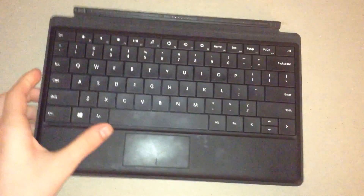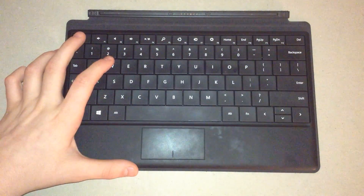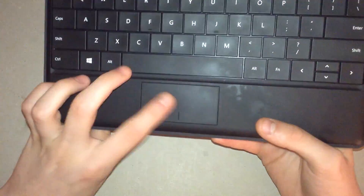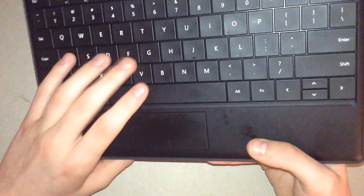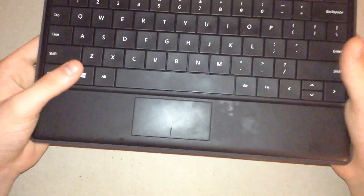So in this video I'm going to focus on the keyboard itself. As you can see, probably the first thing you'll notice is that it is a pretty big fingerprint magnet. The keyboard gets pretty dirty with fingerprint marks, and so do the keys and the places where you put your hands. So that's something to keep an eye out.